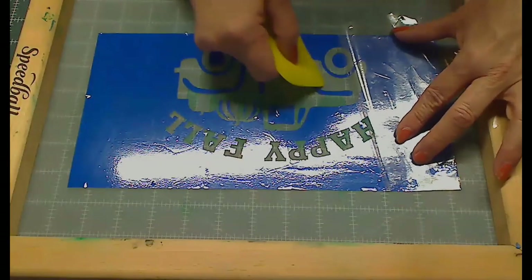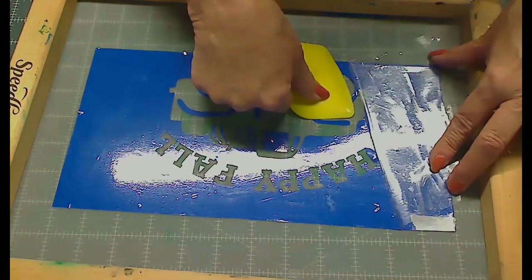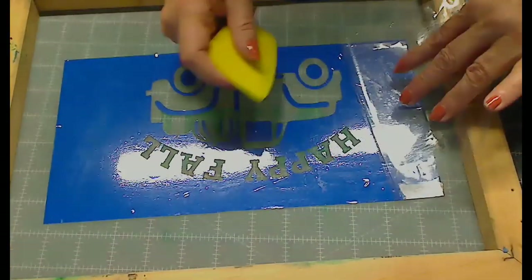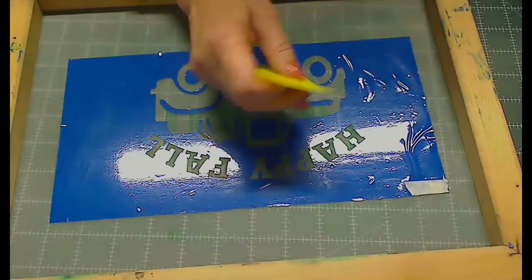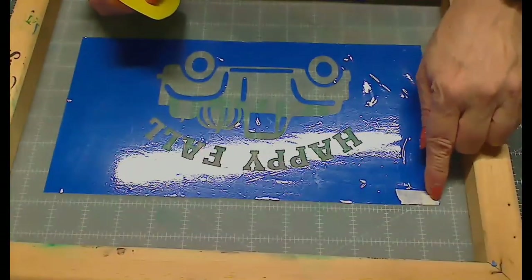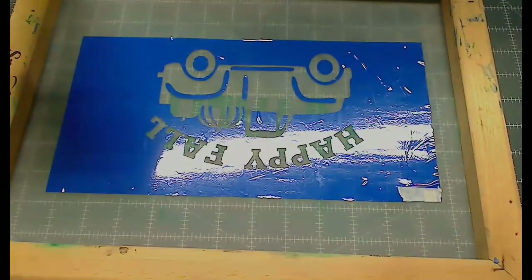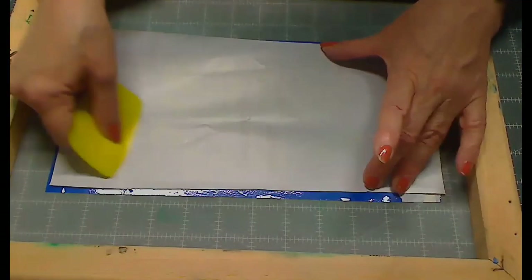I'm getting close to the end and I see I'm messing up on the wheel, so I'm going to hold it down with my squeegee. I'm just making sure there aren't any bubbles. Bubbles on the outer edge won't really matter, but they will definitely matter if they're near your text. Now I'll put the carrier sheet back over top of this and burnish it down to make sure everything sticks nicely.